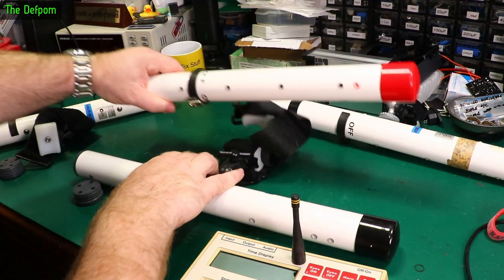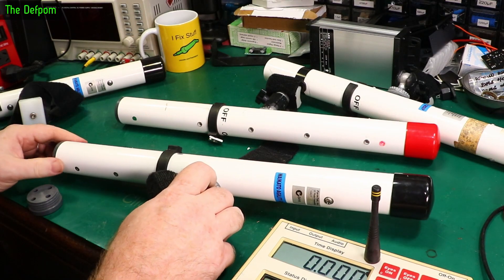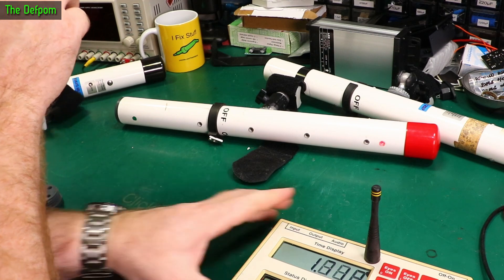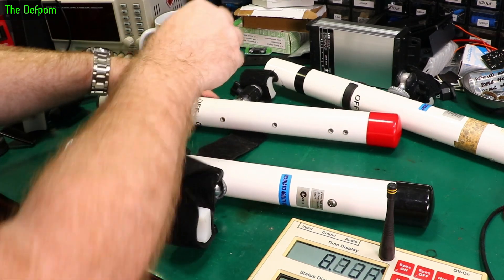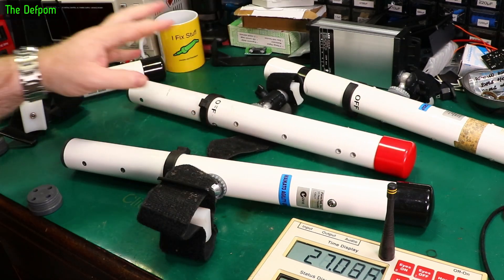Let's see if it actually powers up and sees the other pole. Turn that on — it's got a green light, it can see the other pole, and it triggered the sensor. So that's fine. Both poles are working. This one needs some loving to tidy it up a little bit. I might replace that reed switch — it does seem a bit weak — and service the battery connections.